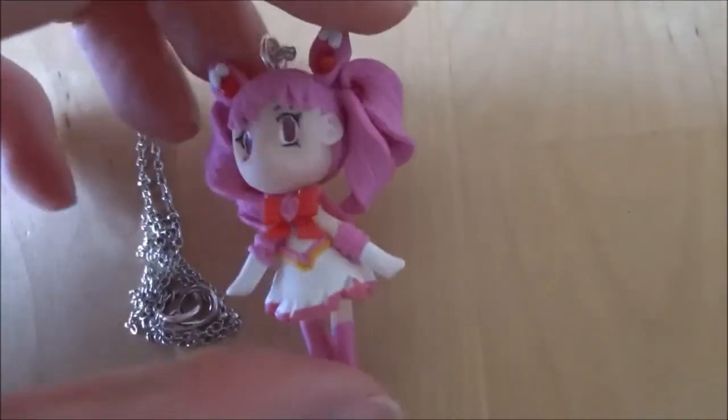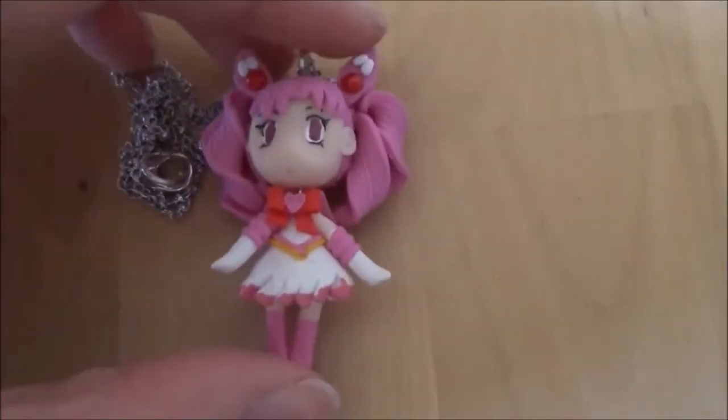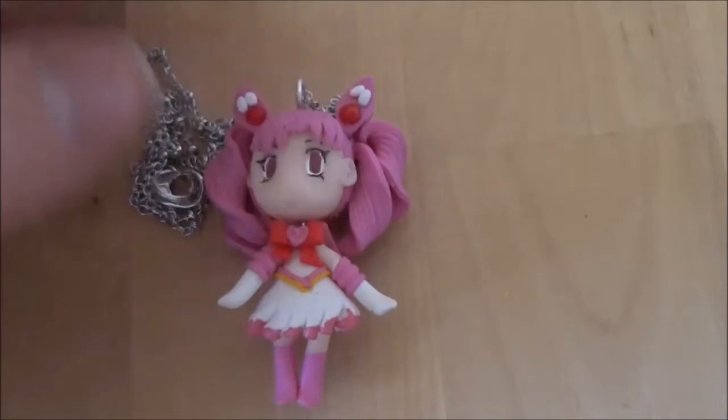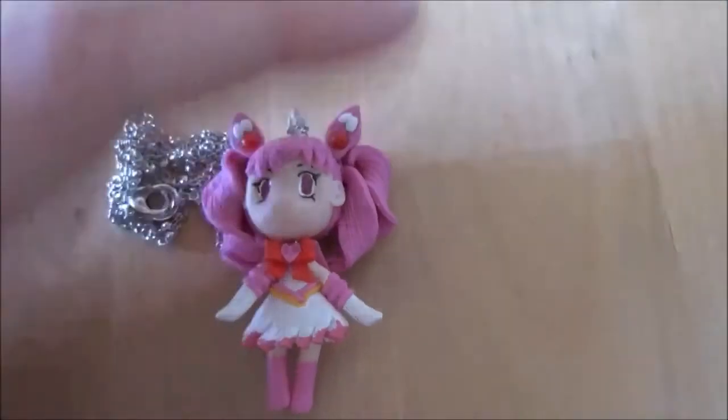So here is the finished character! If you like this tutorial, please give it a thumbs up, comment, and subscribe. Sharing would also be much appreciated. What other characters would you like me to make? Comment it down below or write me an email at kawaiipassionpw at gmail.com. Hope to see you again next time!